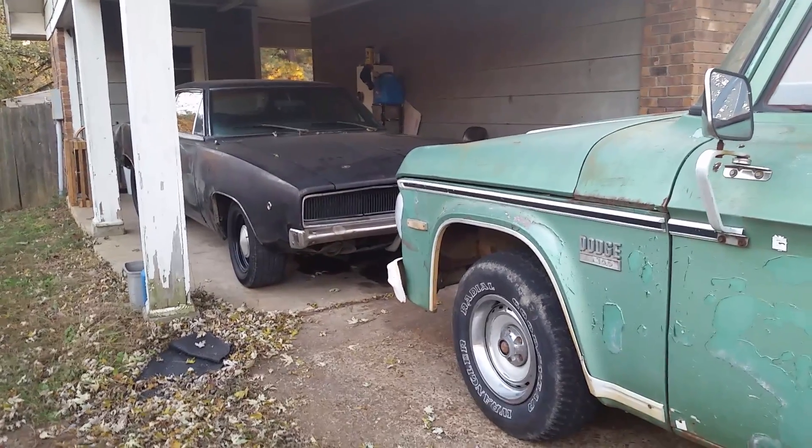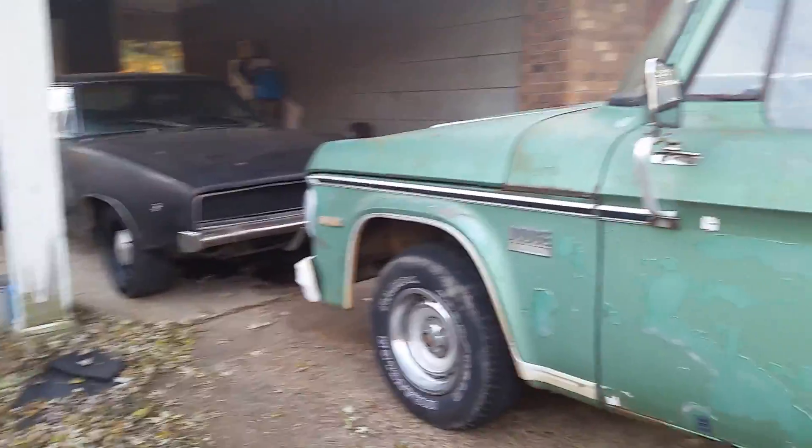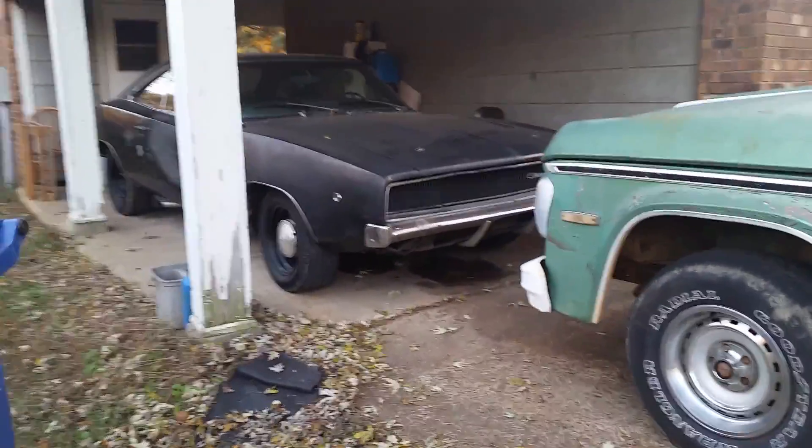Hello everyone. I'm going to do an update video on both the truck and the charger because I've been working on them both lately.